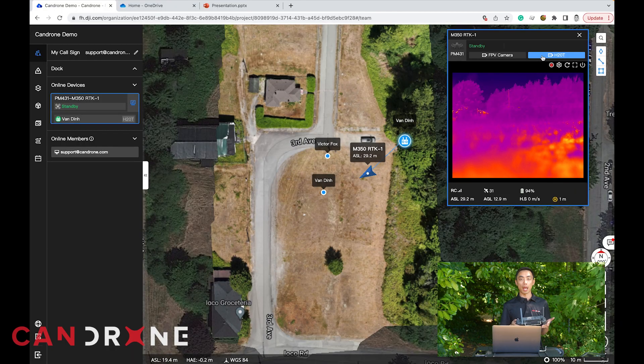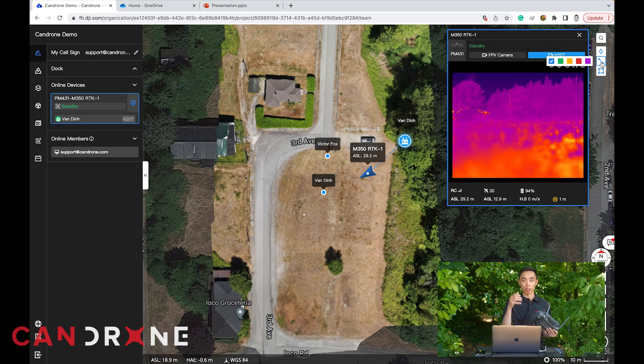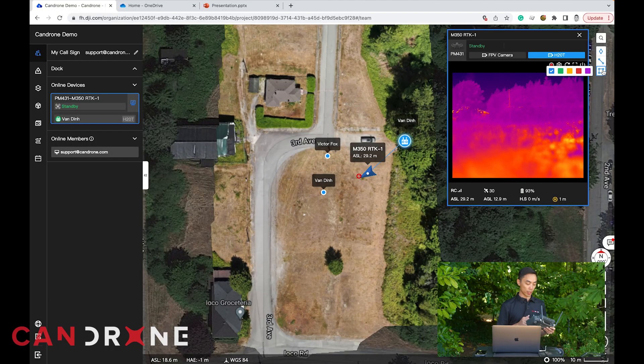The next feature we're going to demonstrate is live map annotation. This is a really useful feature if there are any points of interest on your map that you want to share across the organization. Let's say you're at the command center and you spot something on the camera that you want the drone to investigate. From the command center you can drop a point or a pin on the location you'd like the pilot to navigate towards and get a closer view on, or draw a box around a particular search area that the pilot-in-command can see live on their controller.